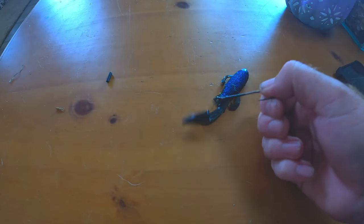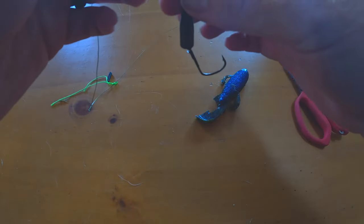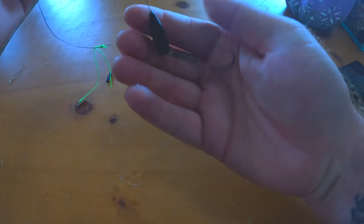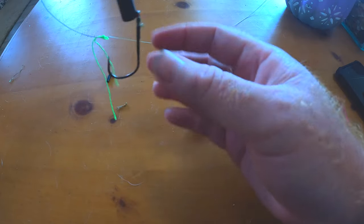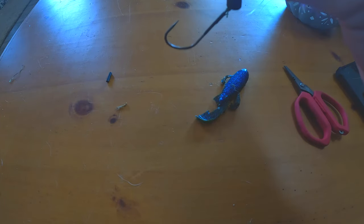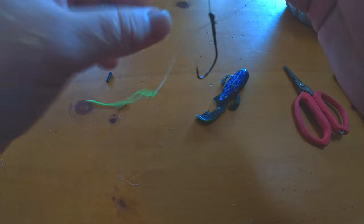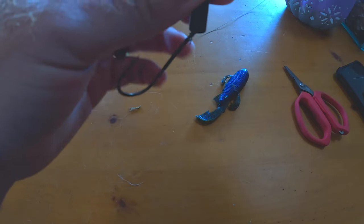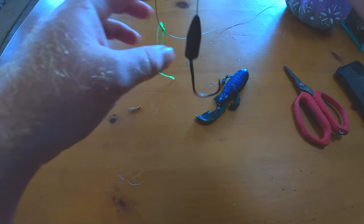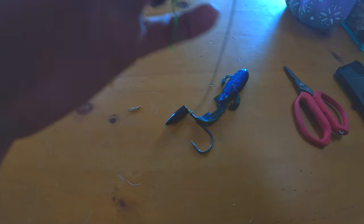The whole point of this knot is that when you set the hook — see how it does that? — it kicks that hook out to hook in the top of their mouth or the bottom of their mouth. As soon as you put tension on that line, that hook kicks out, and that's really what you want. If you tie it the other way, instead of kicking out to catch their mouth it will actually go the opposite way. I've done it before and I've missed some good fish doing that.